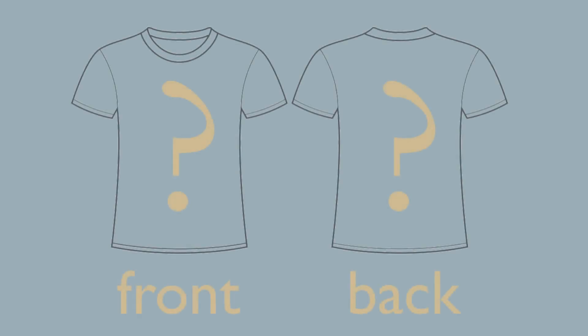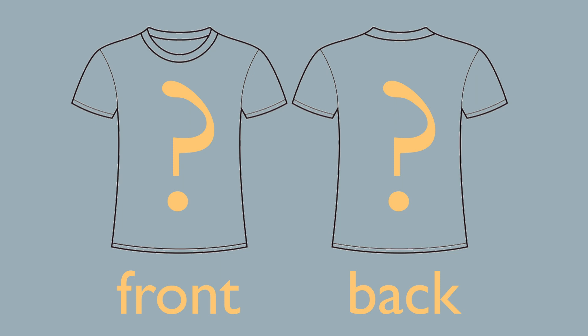The question is, what will your design be? That's where you get to be creative. Really creative. Will you design just the front of the shirt? Just the back? Both?